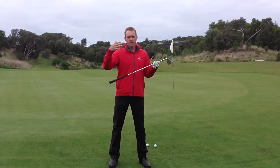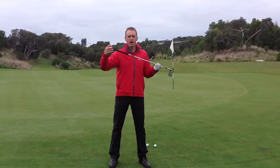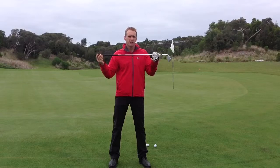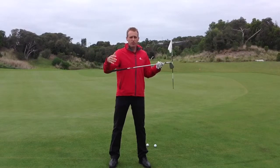What I'd recommend — if you're on a handicap of 18 or above — rather than use a club length, is to actually use a flag length. That will make it a little bit more even for your capability.